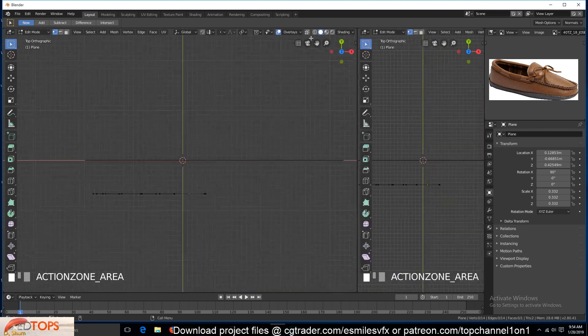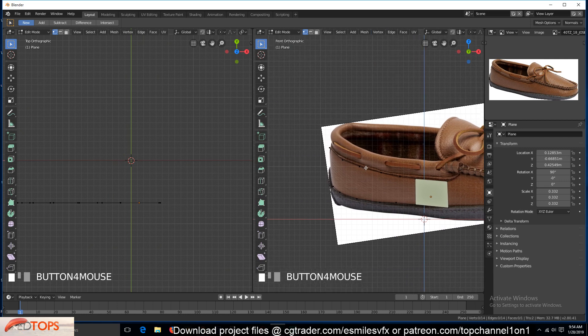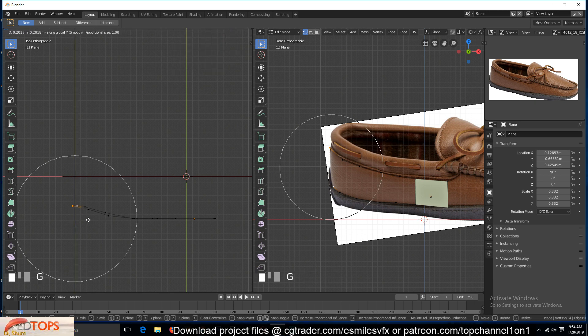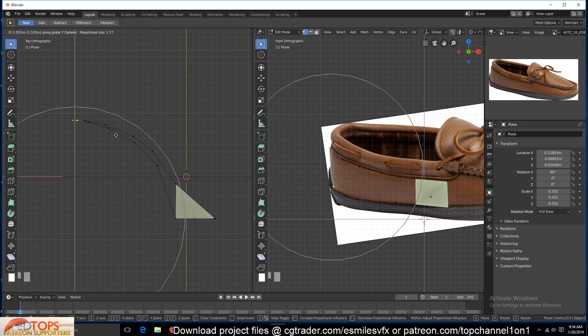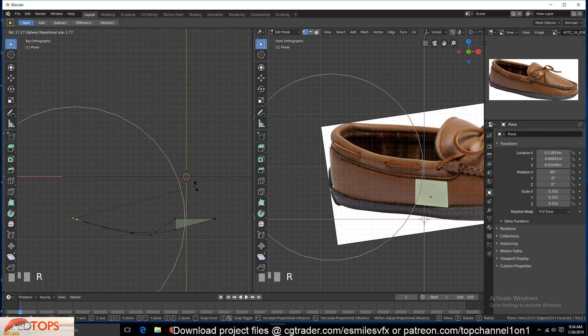This can be the front. Now we can select these two vertices and push them in, or we can turn on proportional editing up here and then move those. We can also change the falloff to sphere so that we have that smooth curving. Sometimes you can see the bend is in the opposite direction, so you can also try rotating these and see if that does it.